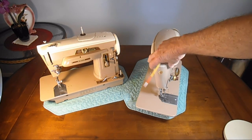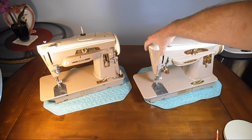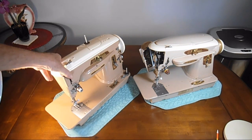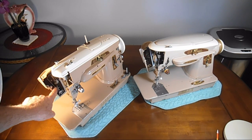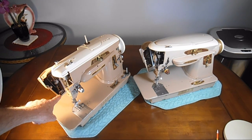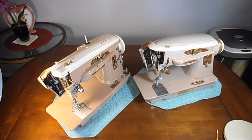Both of these machines have a hinged face plate — there's no thumb screw that you have to take out. They're just on a little hinge with a little clip that keeps them closed. They both have the threading diagram for the upper tension, the needle, and for the bobbin, built in on a metal liner on both of these machines.